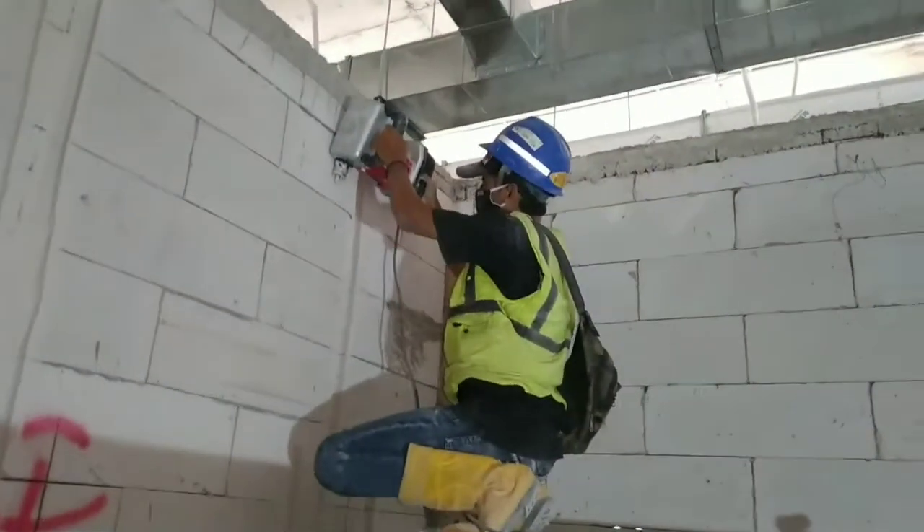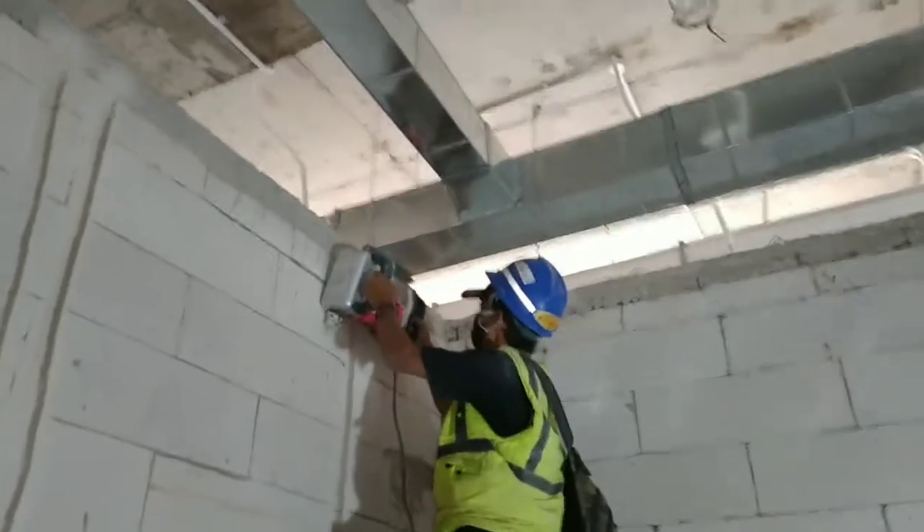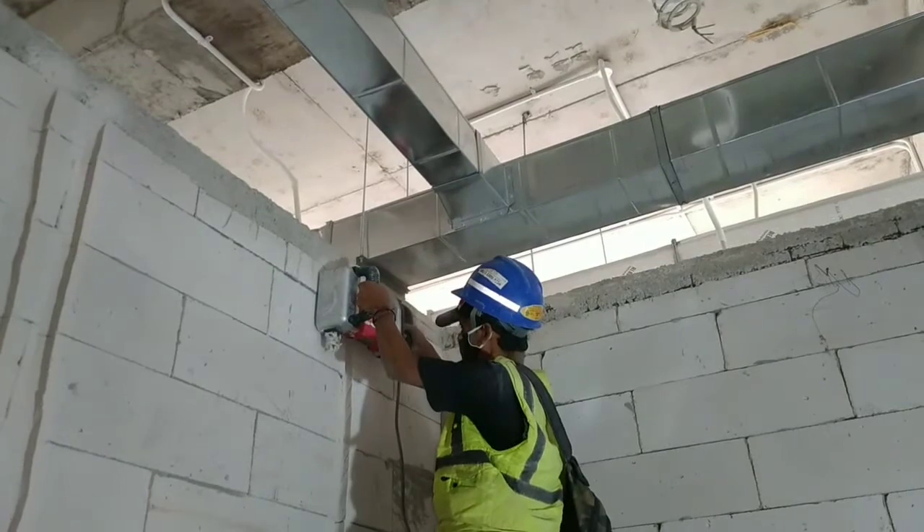Untuk ukuran kedalaman bobok di angka 35 mm. Untuk penggunaannya sendiri sangat mudah: siapkan power dan peralatan yang lain, lalu buat line atau garis sesuai gambar.